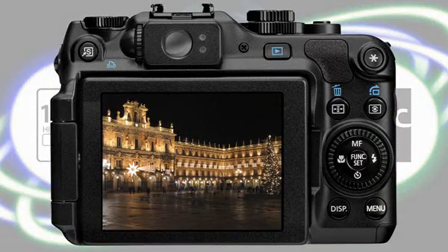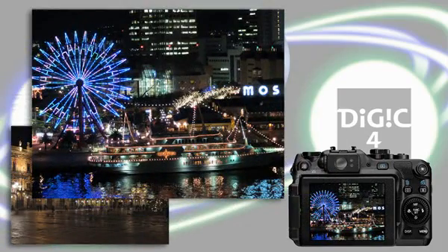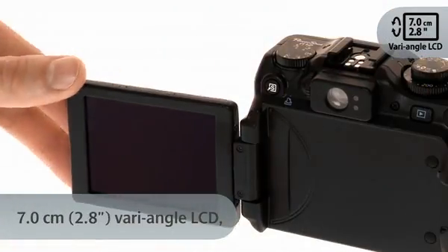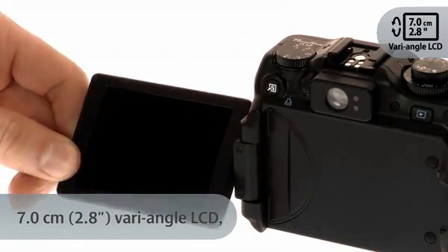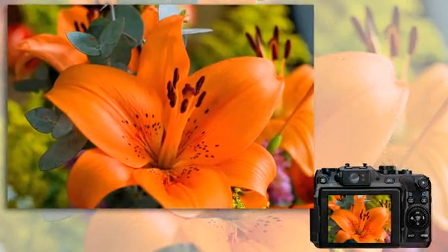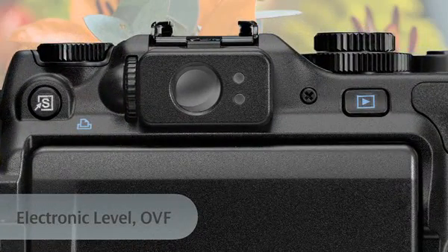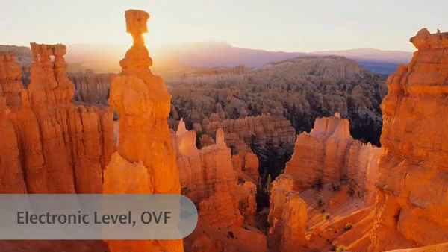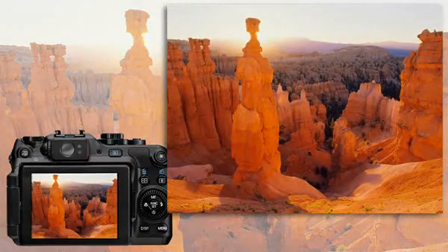Together, they produce excellent image quality and superior low-light performance, even when shooting at higher ISO levels. With the large high-resolution wide-angle LCD screen, you can compose your shots at unusual angles, such as shooting over a crowd or getting closer for macro photography. An optical viewfinder will match your shooting style, while the electronic level tells you when the camera is level — perfect for landscape shots.